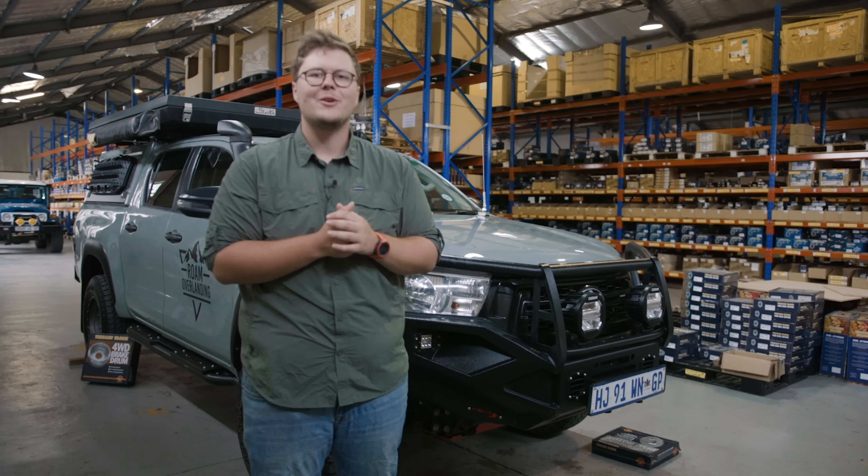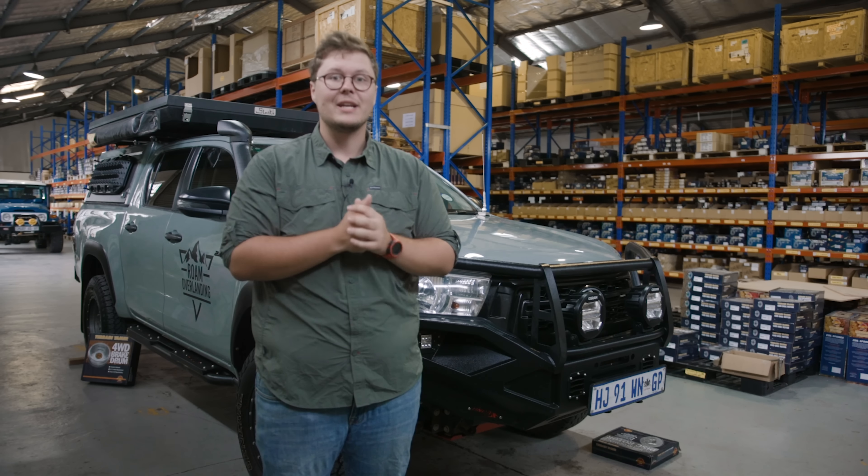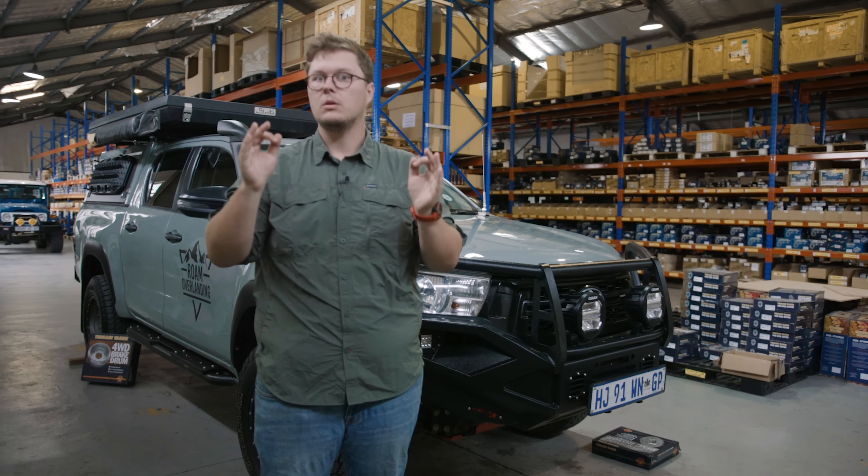Hey guys, welcome to another episode of Rome Overlanding. Today we're at the Terrain Tamer Africa HQ in Cape Town, South Africa, and we are going to be doing something very cool with the Hilux.